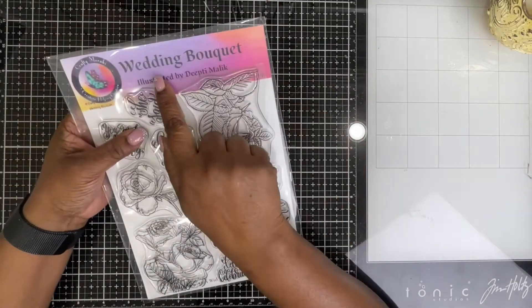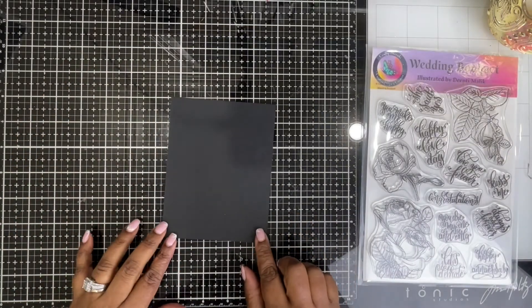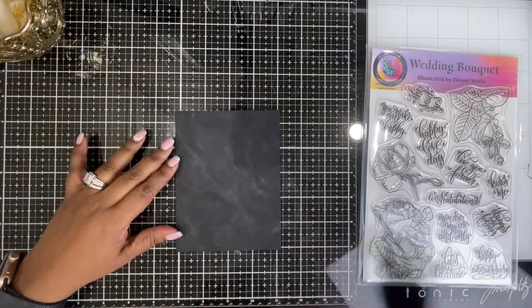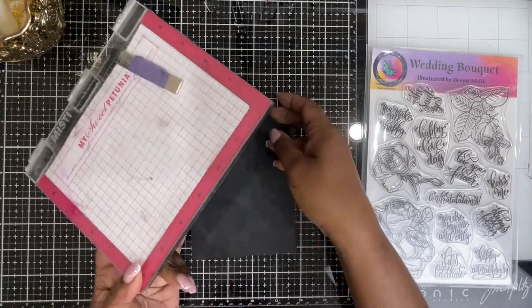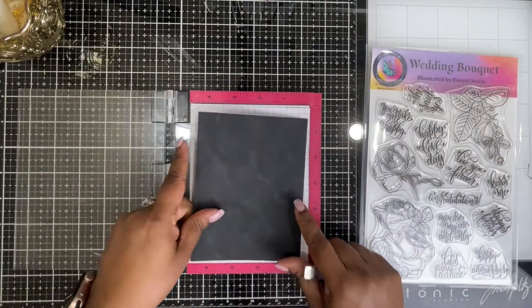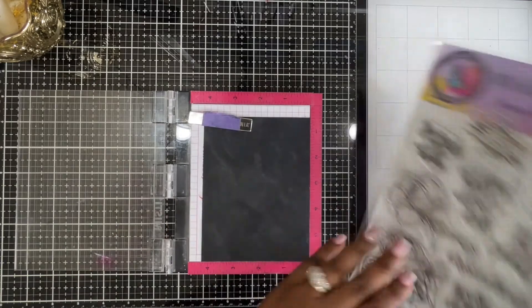Hello and welcome! Today I'm using this new release — a stamp set called Wedding Bouquet. It has some roses and some sentiments. I'm just going to use the roses from this stamp set, and I'm going to stamp that on a black note card using some embossing ink and emboss it with gold embossing powder.